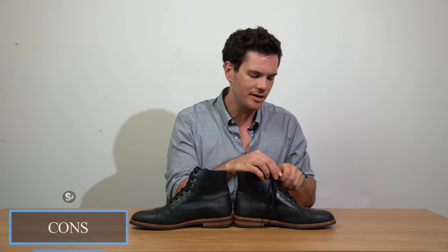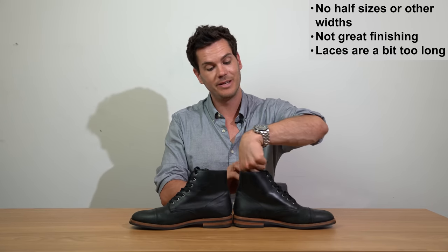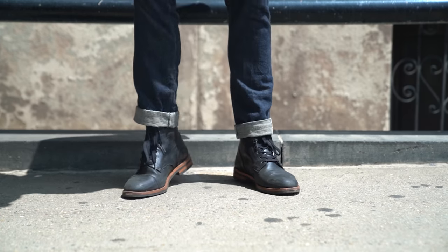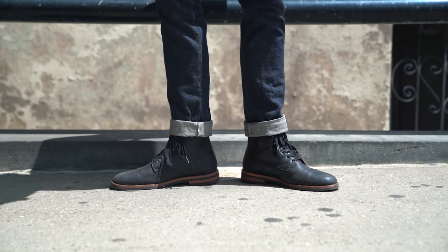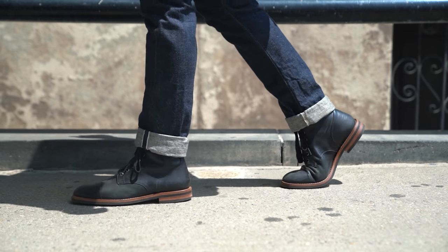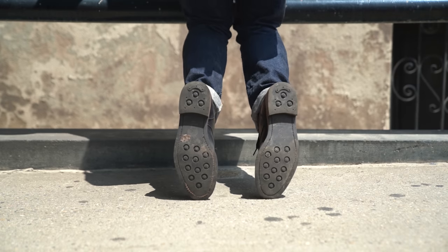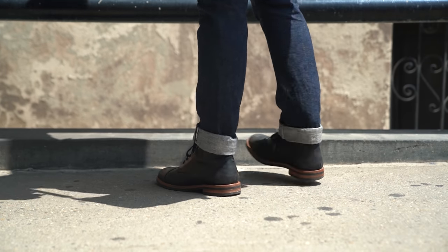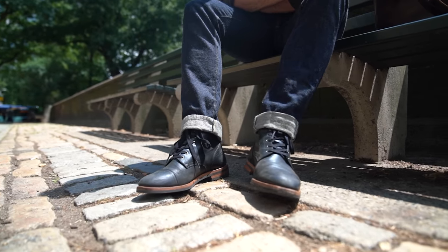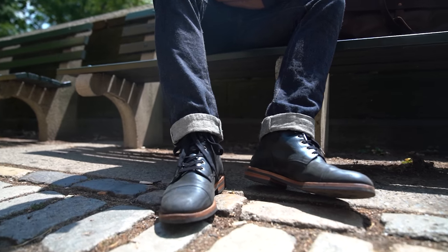There are some downsides. First, the laces are too long — they just dangle down, they don't look cool. Besides that, no half sizes and no other widths. I was very pleasantly surprised these fit my foot so well, but without half sizes you just don't have as wide a variety of foot shapes accommodated, and there's a greater likelihood of not finding a perfect fit — especially if you have wide feet.